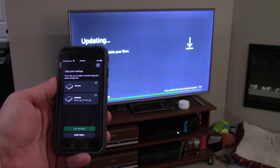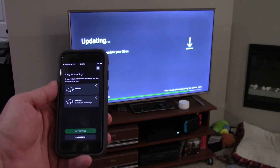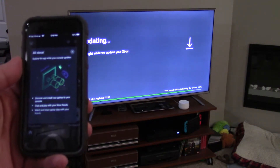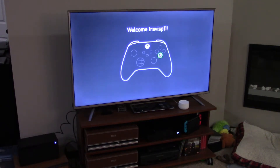If you want, you can select a console to copy your system settings. We're going to go ahead and take it from — let me check which system I need to use. Okay, it says that it's all done. Explore the app while your console updates.